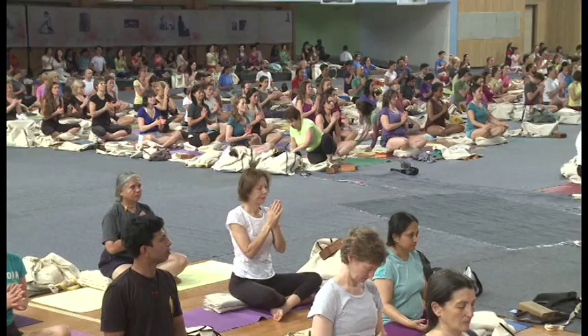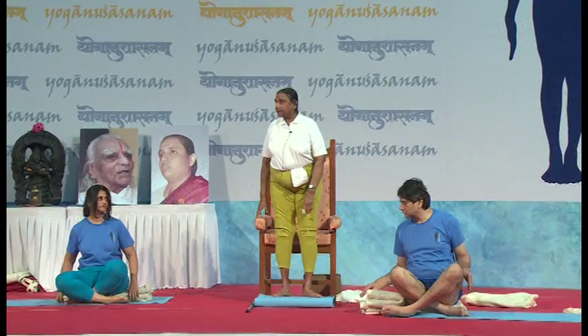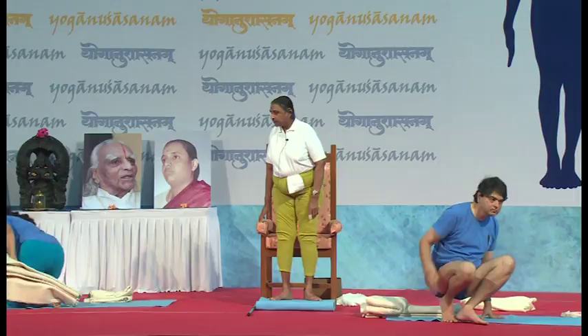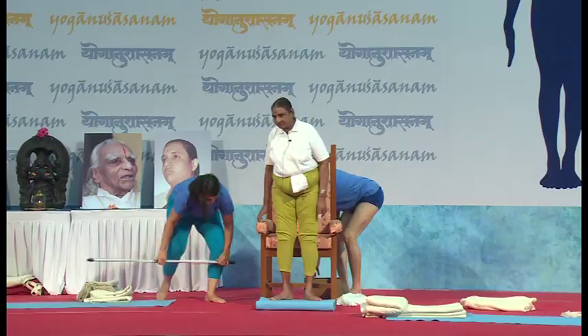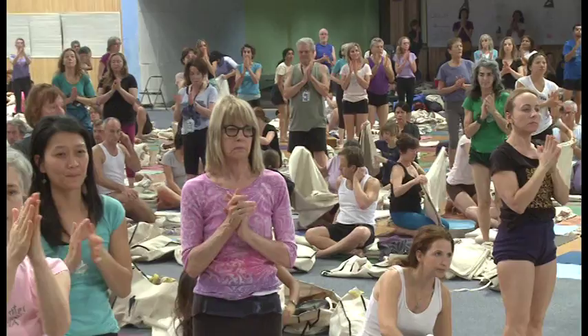As you finish, slowly open the eyes. That's enough for this session. This is enough as we have a question and answer session later. So all of you get ready, have your food, and then we will again meet here.